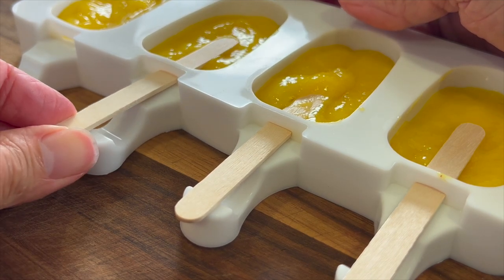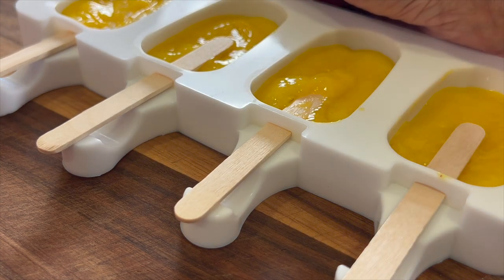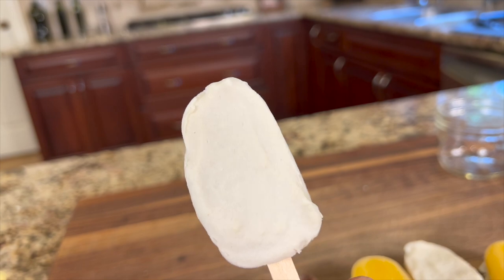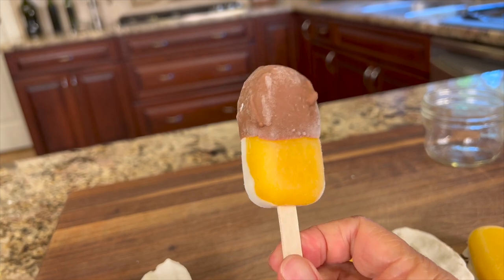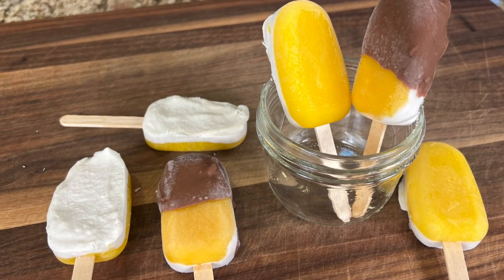My molds came with 50 popsicle sticks but I can assure you I will be getting more. I like this recipe so much that I plan to buy another set so I can make a big batch. They are great for company and kids big and small. These popsicles are on the smaller side, which in my view makes them better especially for kids — less mess. And for bigger kids like you and me, we can sample a couple of flavors without eating too much.